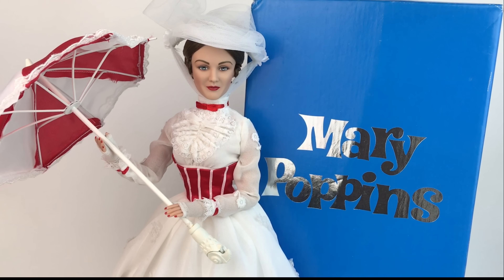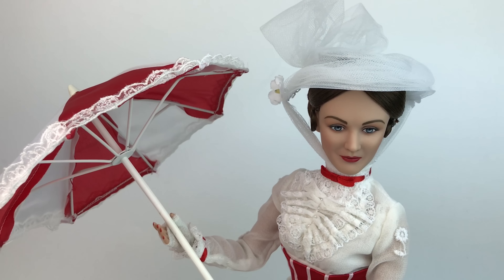Hi guys, it's Mario. I am so excited today — I finally have one of the Tonner dolls of Mary Poppins. I have been waiting a long time to get one of these. She was released back in 2007, so the only way to find one now is really just on eBay. Every time there's a Mary Poppins doll on eBay, she's super expensive — way overpriced — if you even find one, because they hardly ever come by. I got lucky and was able to get this one. She is perfect, and I love Julie Andrews, so I needed to have one.